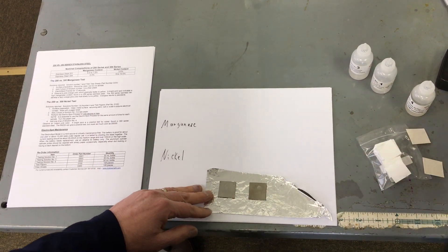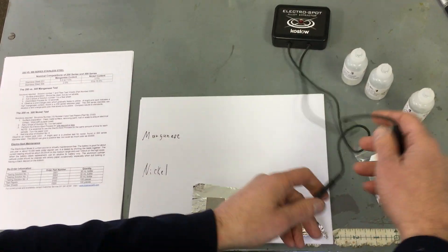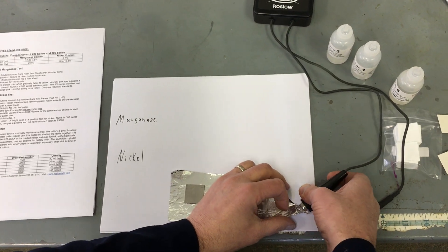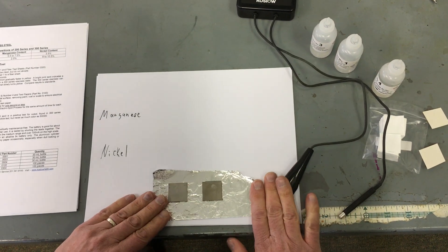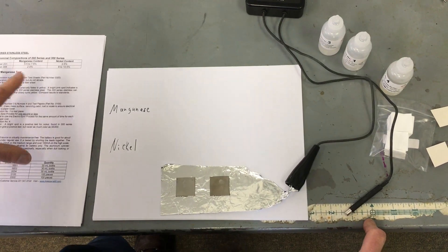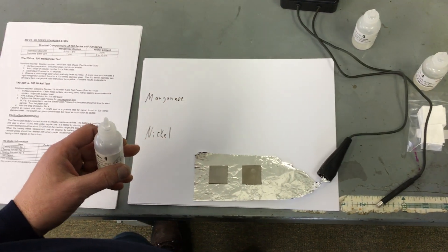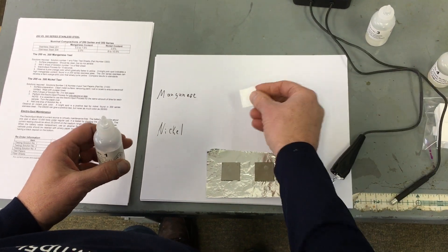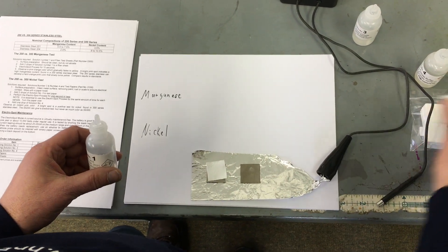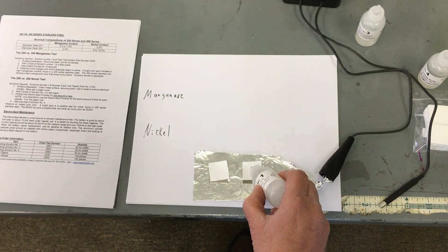I like to work on a piece of aluminum foil. I attach the electrospot to the foil — I'm going to clip on like that. So first I'll do the manganese test, and I have my instruction manual right next to me. Solution 1 and some fiber test papers. I put a fiber sheet on the metal and a drop of solution 1.